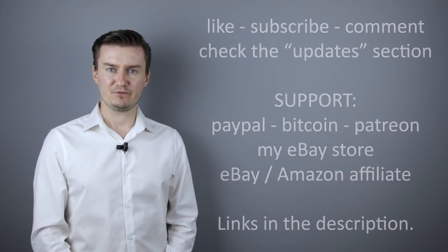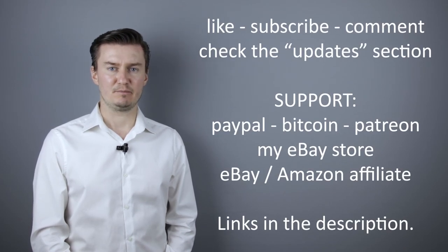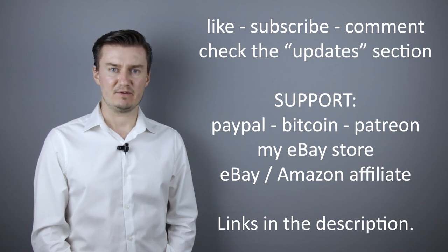I hope this video was helpful, useful, informative and added value to you. If that's the case, then please like this video, subscribe to my channel, send me a donation, or buy a camera or lens from my eBay webshop. The link is in the description below.